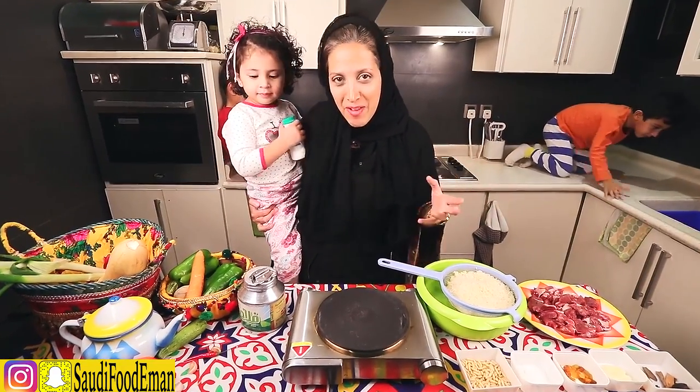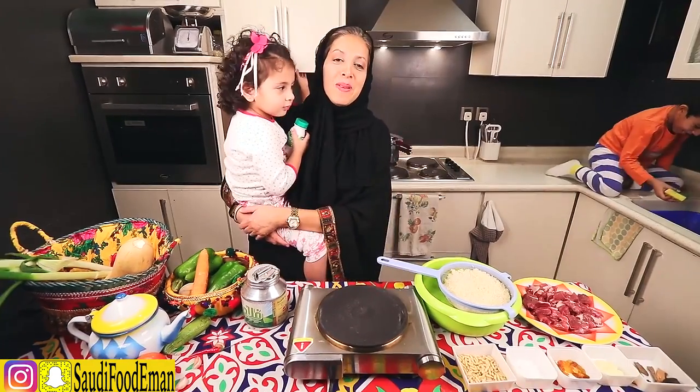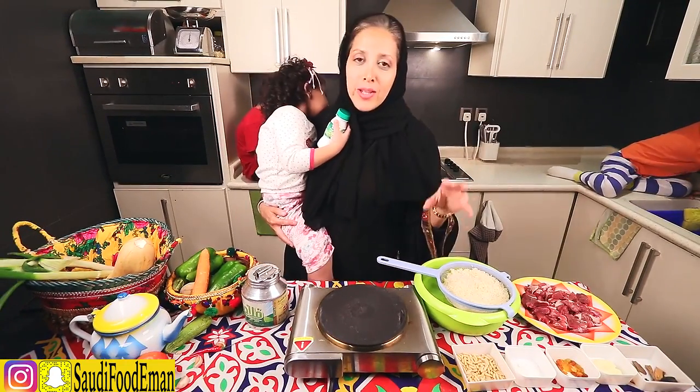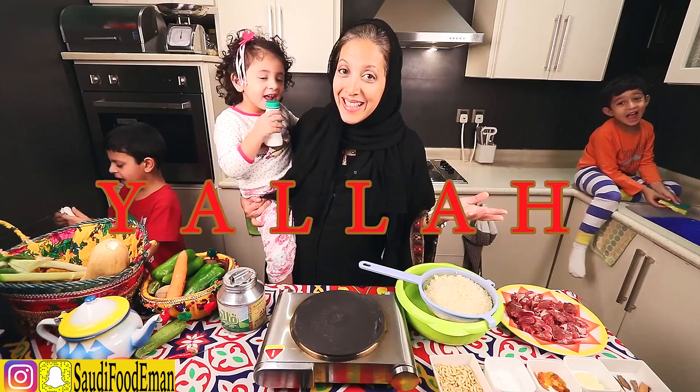So 'marhaba' means hello. Everybody welcome to another episode of Saudi Food with Iman. I'm going to be making a dish called ruz badoui, which translates to bedouin rice. The nice thing about this dish is that it's really simple — it's got meat, it's got rice, and we use a pressure cooker to cook it. Are you ready to do another dish with Iman? Yalla!